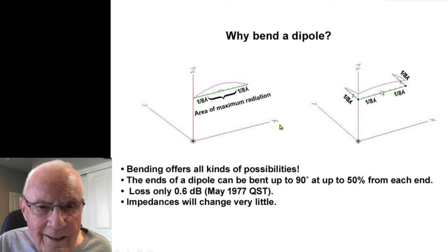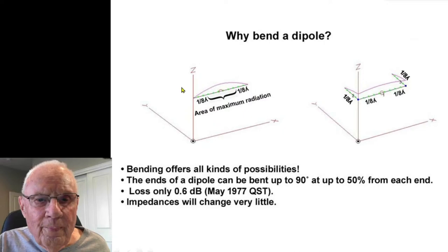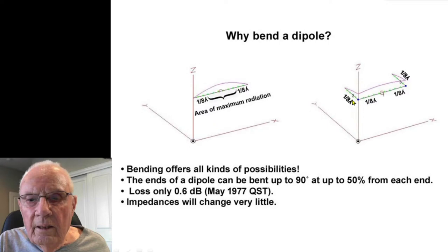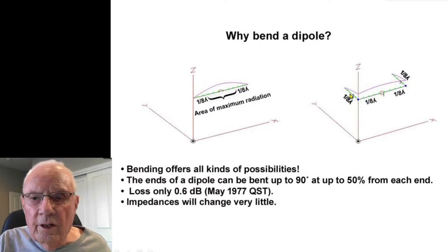These are EZNEC displays. Here's why this works: if we come in an eighth of a wavelength from each end — which is 50 percent — all the current is in this center area, and that's what does the radiation. So if I bend 50 percent in from each end at 90 degrees, I still have most of the current doing the work. The outer portions do more like tuning or resonating the antenna than radiating, and that's why this works.